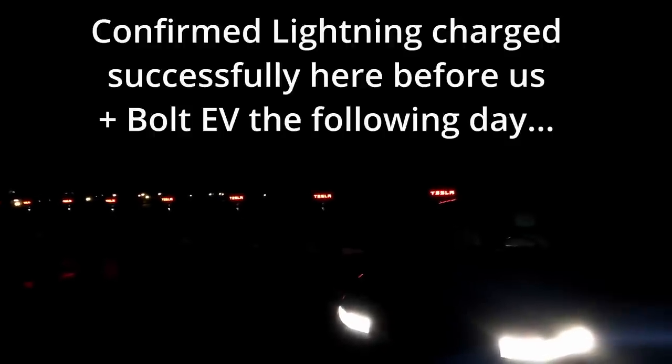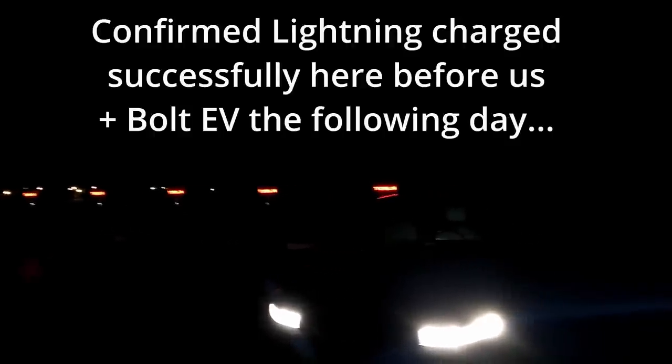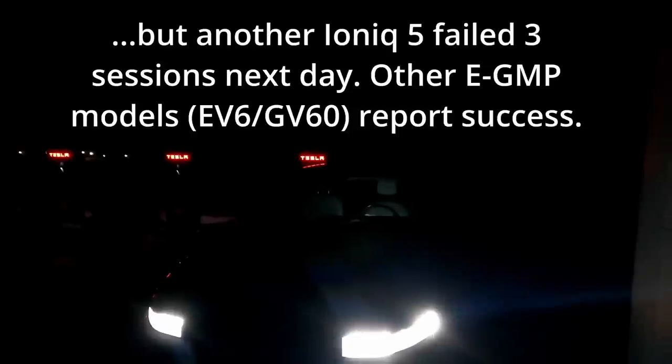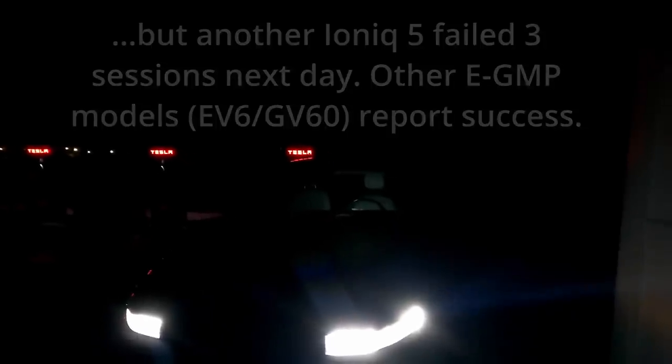I'm not sure if it's the site. It looks like we had an F-150 Lightning charging here earlier. It might just be the car — maybe the EGMP platform, maybe something else. Looks like people have charged Bolts, Rivians, F-150 Lightnings. But for our case, not any joy at the moment, unfortunately.